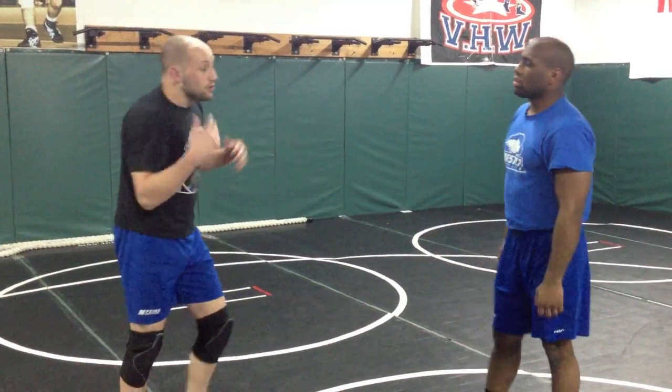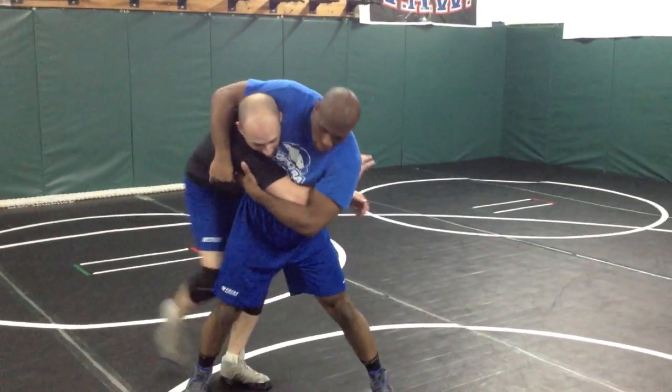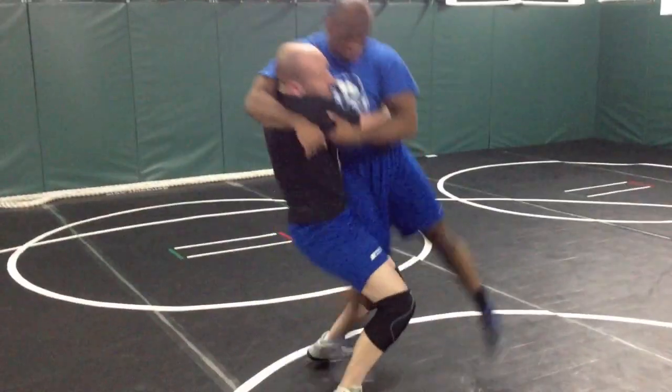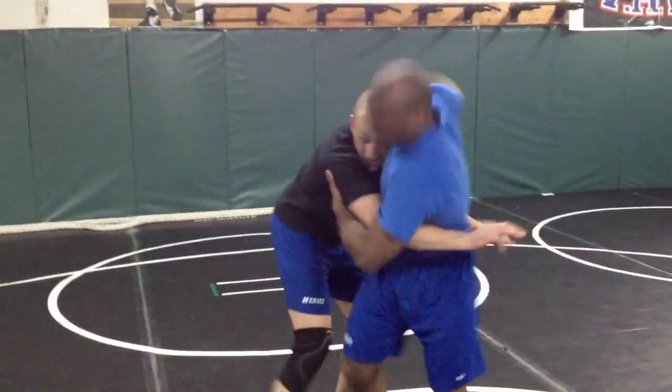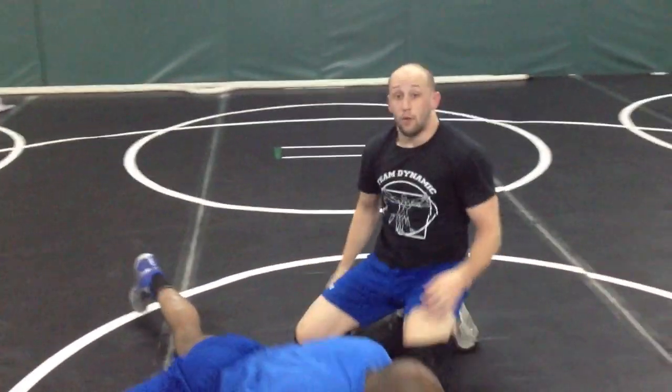Now if you do get headlocked and you're in a standing position — boom, he's around nice and tight — what I want to do is lock up a body lock, step tight, and lift. The second his feet are off the ground, I'm in. Most guys get in there and they're trying to fight, dropping and rolling, doing weird stuff. Step in front, lift. He goes to headlock, boom, and roll.